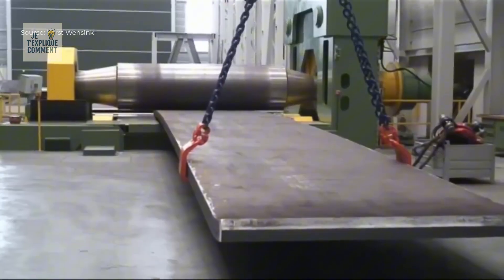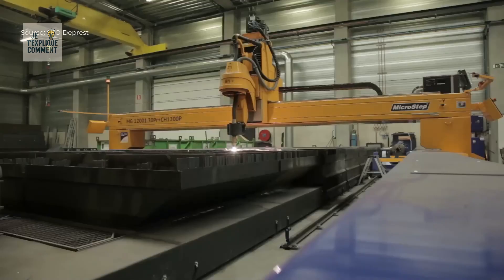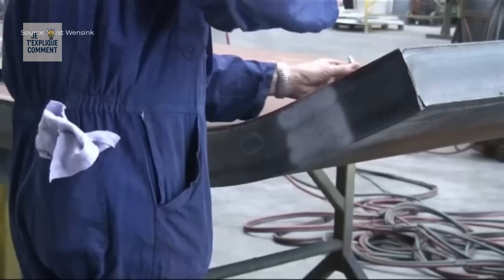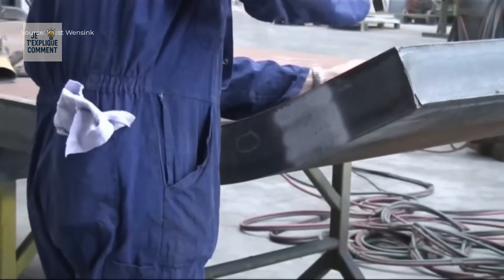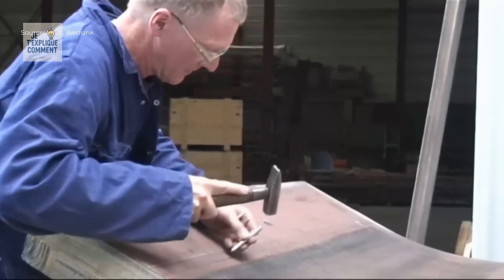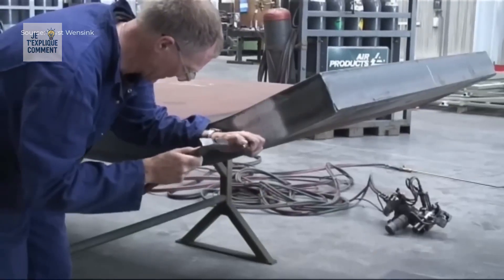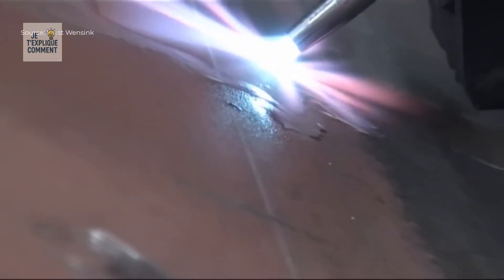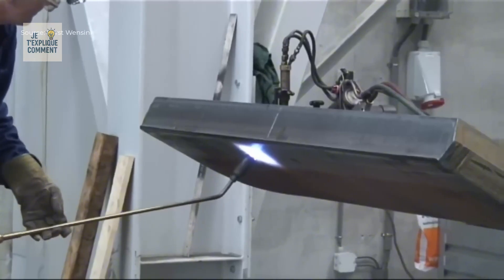After chamfering, the plate is precisely marked to guide the cutting operations, ensuring a perfect fit during final assembly. To facilitate clean cutting of the steel, the plate is preheated to an optimal temperature, which reduces internal stresses and prevents cracks. The result is a clean cut where the excess is removed and the weld edges are already formed.